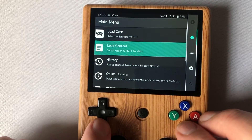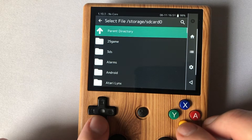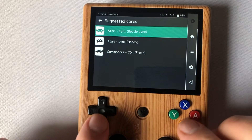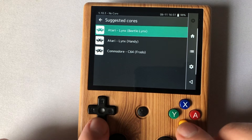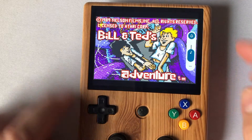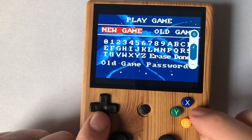Now we'll test the three systems. For Atari Lynx, go into Load Content, then Storage > SD Card > Atari Lynx, and pick a game — I'm loading Bill and Ted's Excellent Adventure. It asks which core to use. Through trial and error I found Beetle Lynx doesn't work so well, so we'll use Handy — remember that for later. Load it up and it's working. Atari Lynx is working and we can start playing.